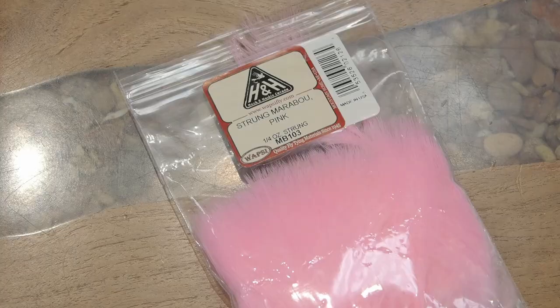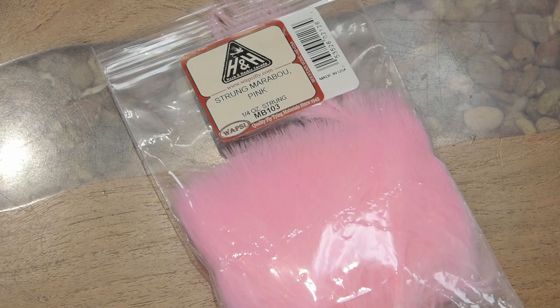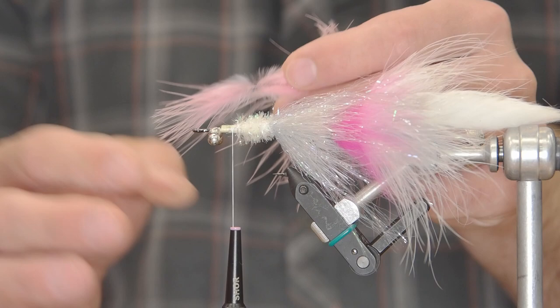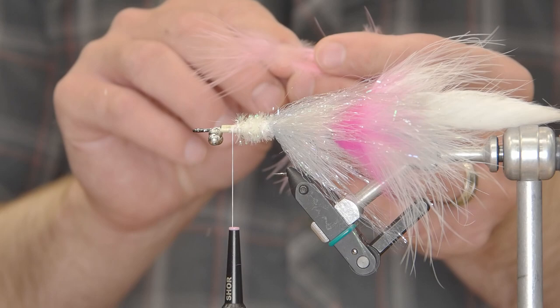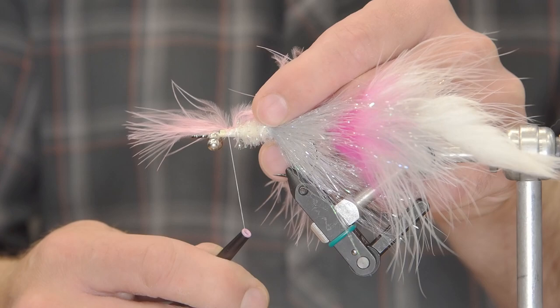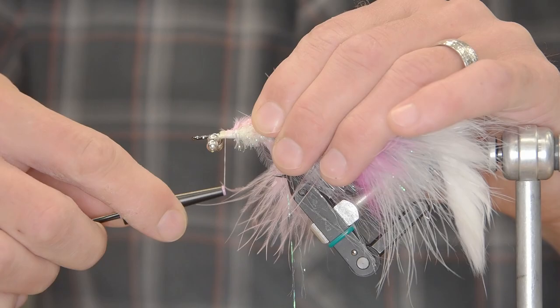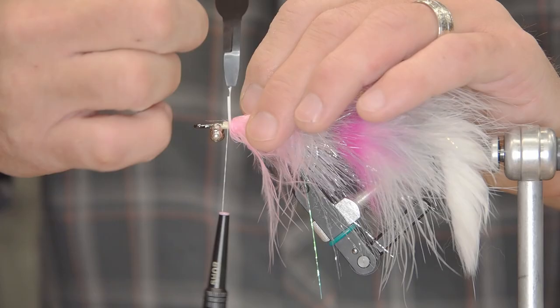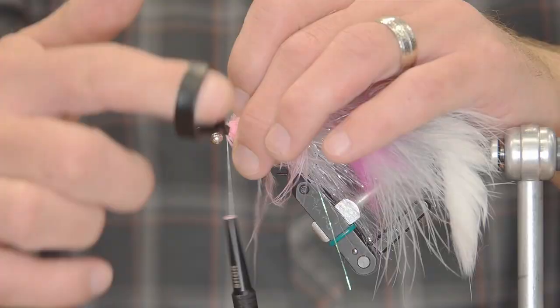Next, we're going to take a pink marabou — I like to use that kind of Bazooka Joe pink color for this fly and for most of my flies in which I use pink marabou. We like that softer, more washed out hue of pink. Like I did on the rear, I'm going to tie in the tip and center that on the dorsal side of this fly, fold it back to give a little bit more body before I start palmering this feather forward. I'm going to grab my hackle pliers and keep palmering, making sure all of those fibers are towards the rear of the fly — that just adds to the flow and movement of the bug overall.